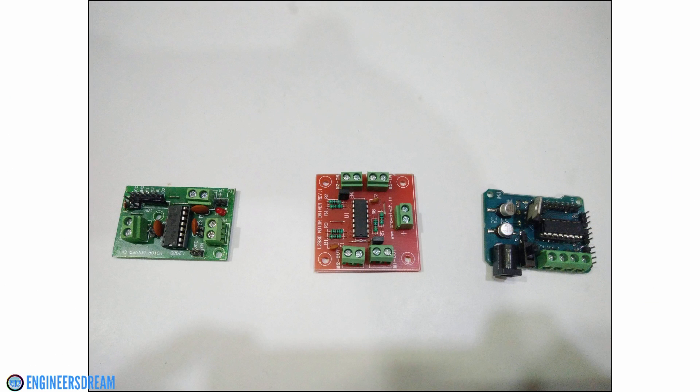As you can see on screen, there are 3 motor driver breakout boards. In all 3, you can see there are pins or sockets to connect the input pins from the Arduino and output sockets to connect the DC motors. There is also a power socket where you can connect the external battery.